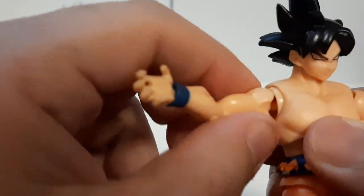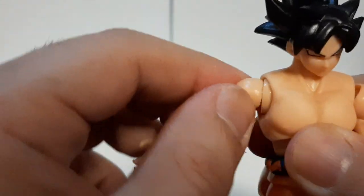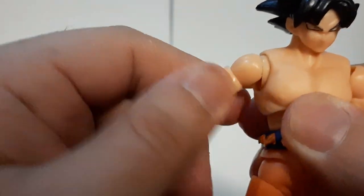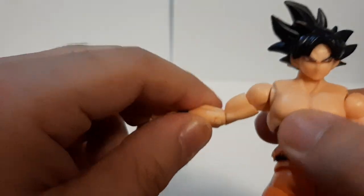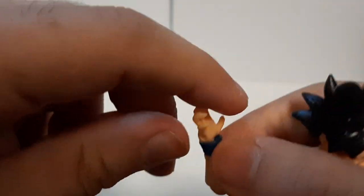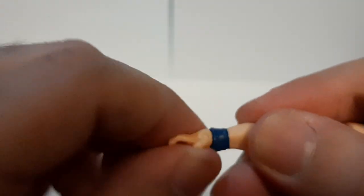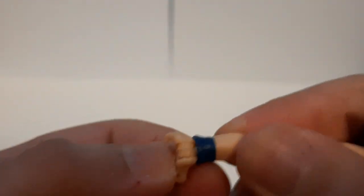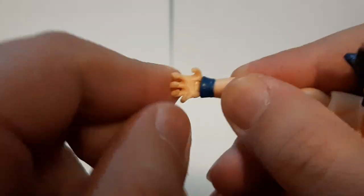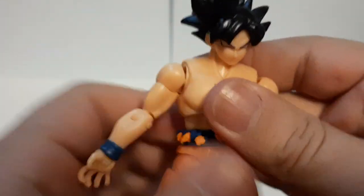Right arm — same thing. You can move it all the way up, all the way down, spin around, move in and out. Right arm can spin. Elbow joint can go all the way there, no problem at all. The hand can spin around — now that's been cracked. The hand can move all the way there and all the way back. Pretty nice.